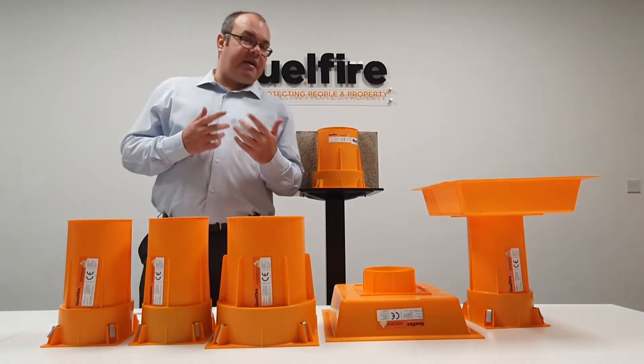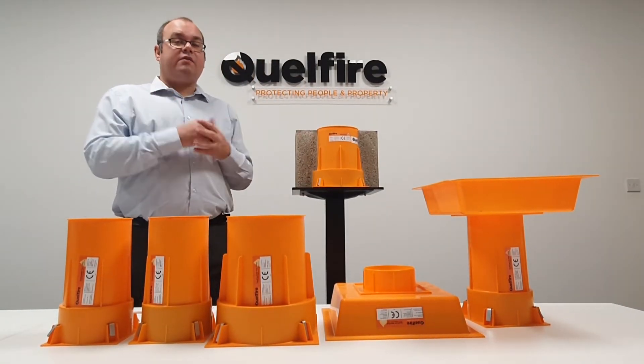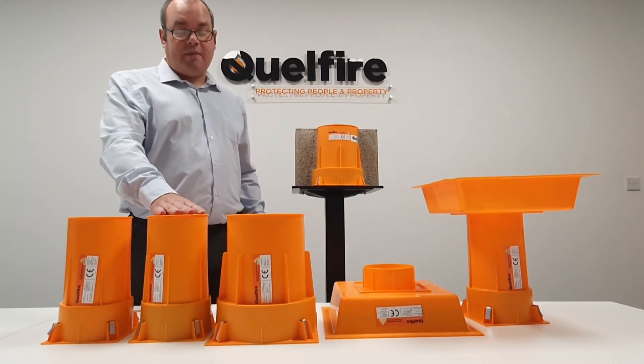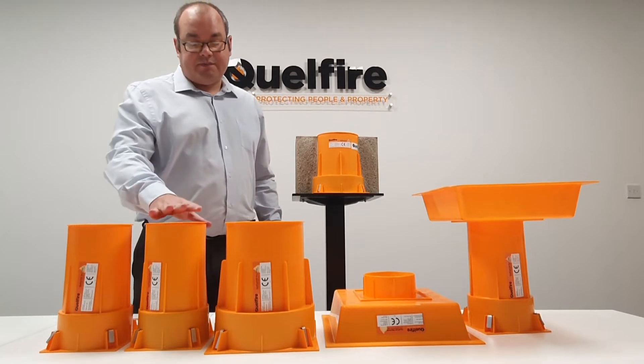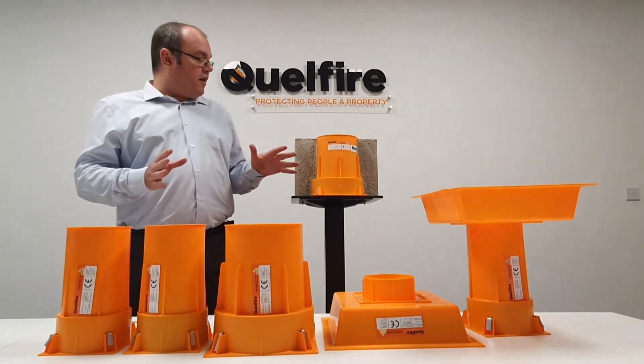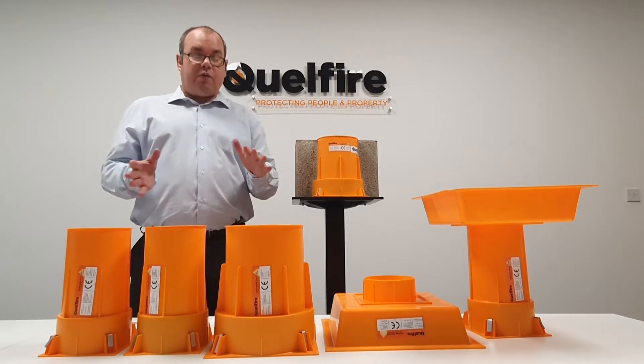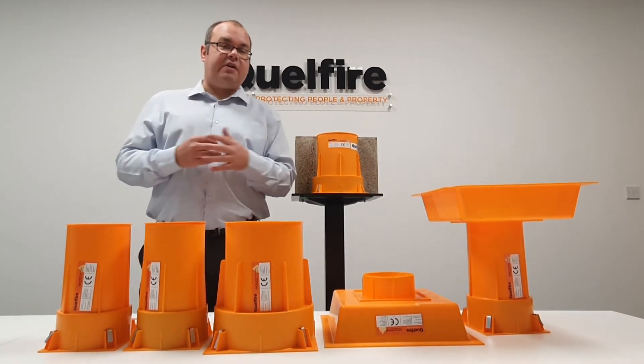If you need more information about durability, follow the link in the description — it will take you to our glossary on our website, which has a terminology section on this. Here at Quellfire we don't just sell products; we believe we sell tested solutions, and the Quellcast has been tested in a variety of different applications.